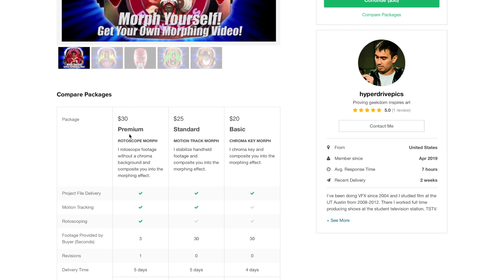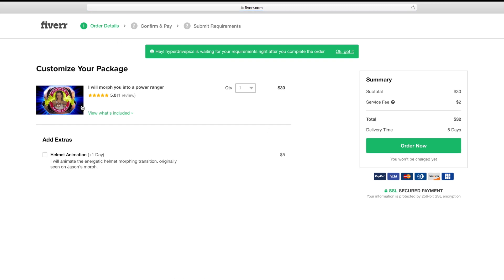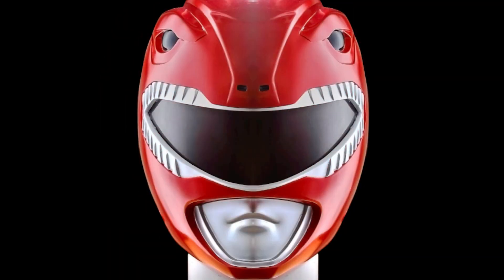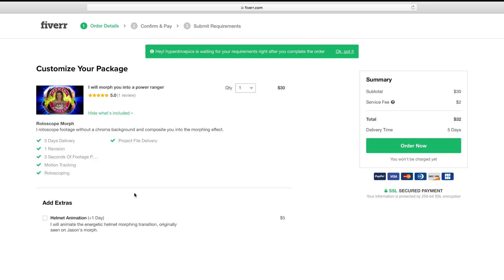So once you have your package selected, click there. Fiverr is going to take you to a customization page, and basically the only thing available to customize is the helmet animation. So if you want that effect added to your package, just check that here. Currently I only have it for the red ranger, but I am expanding it to all of the other rangers as I get the template animated for all of them, so you'll eventually be able to morph with that animation into any of the rangers. Once everything's selected and your quantity — which is probably going to be one, but if you have multiple videos you'd like to do, you can select that here.